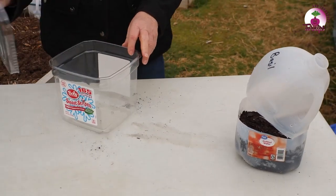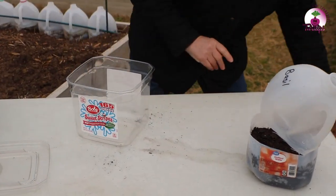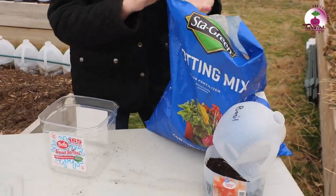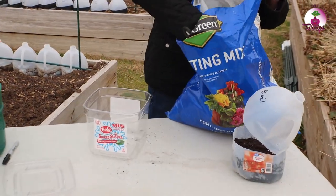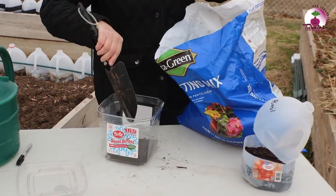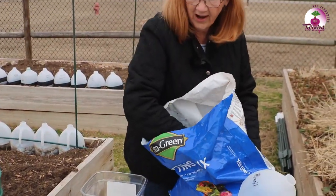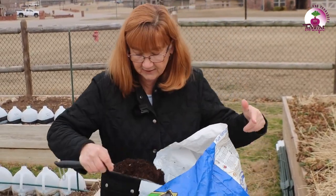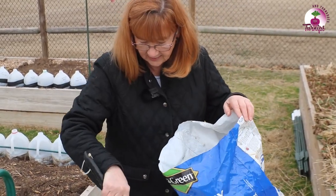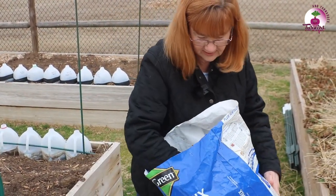I've seen people plant in all kinds of containers. I'm going to go ahead and try this — it was a peppermint container. I have the holes in the bottom, of course. With containers such as this, since it already has a top, we're not even going to have to use the tape.